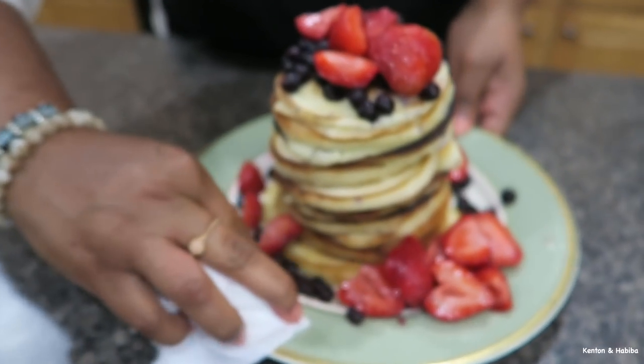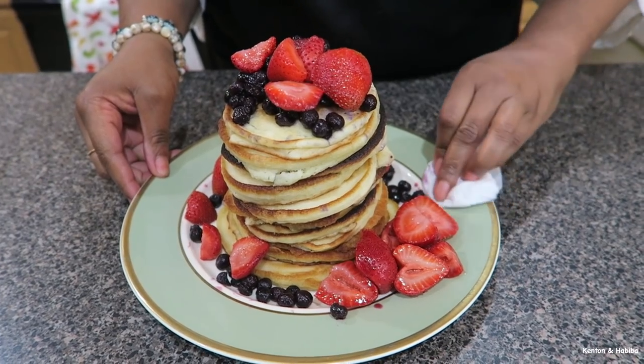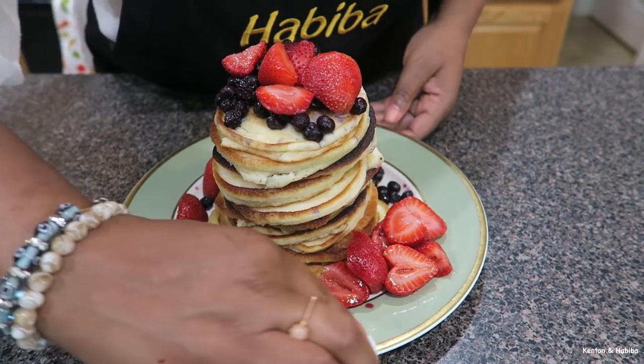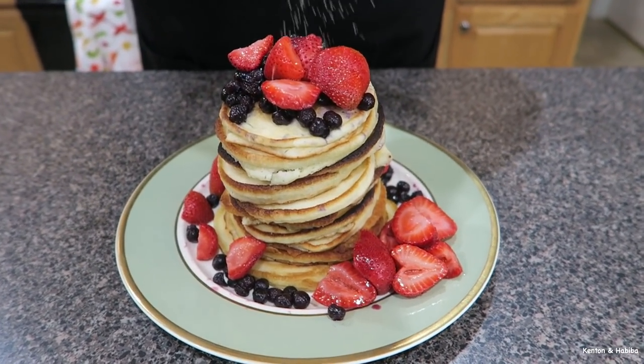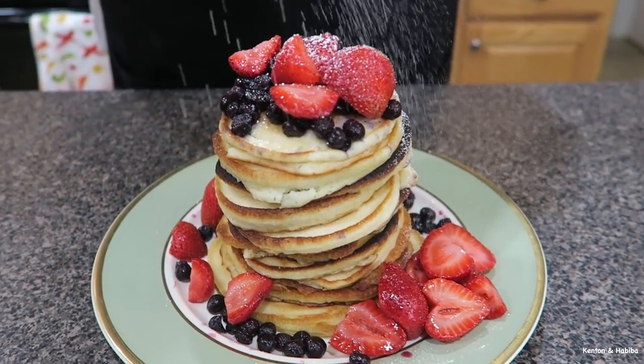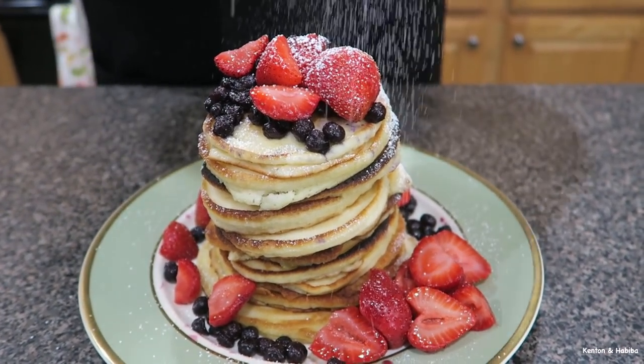Make sure you clean off the edges of the plate — you don't want it messy. We're going to sprinkle a little powdered sugar on it, which just makes it look that much more decadent. And we're done.